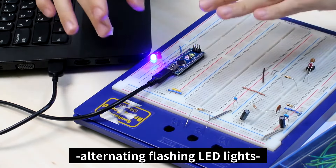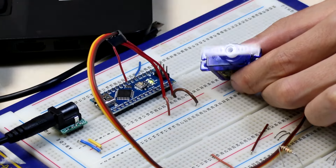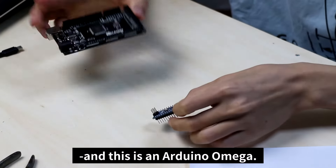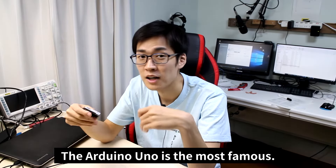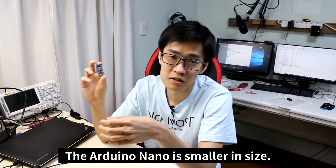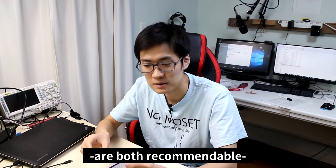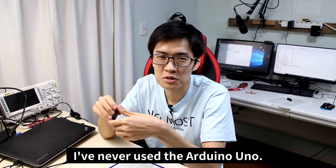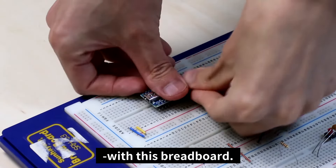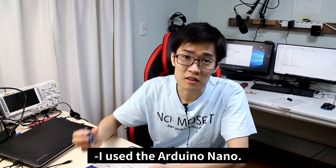For example, an Arduino allows alternating flashing LED lights and a functioning turbo motor. There are different types of Arduinos — this is Arduino Nano and this is Arduino Uno, which is the most famous. The Arduino Uno and Nano function in the same way but differ in size; the Nano is smaller. I've only ever used the Arduino Nano because of how compact it is and its compatibility with the breadboard — it's easy to prototype by just inserting it onto the breadboard.